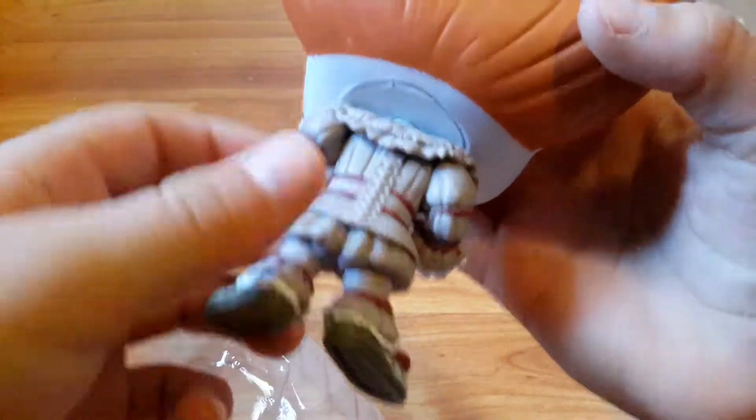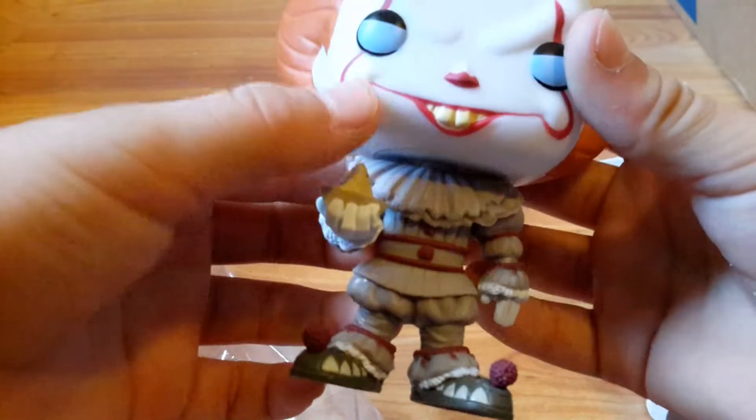He's got like the gray baggy clothes, the red face paint, and there's the boat. Let me zoom in with the camera — camera won't adjust — but he's got a little boat.